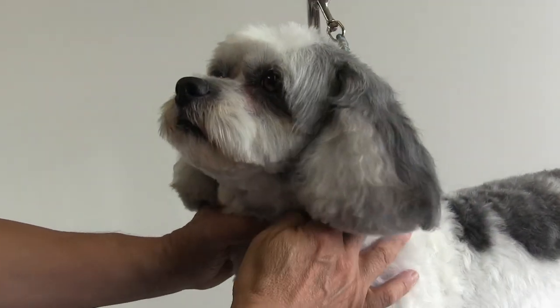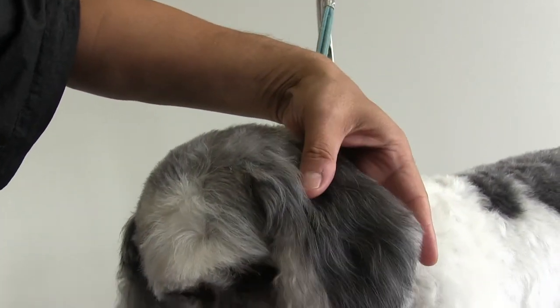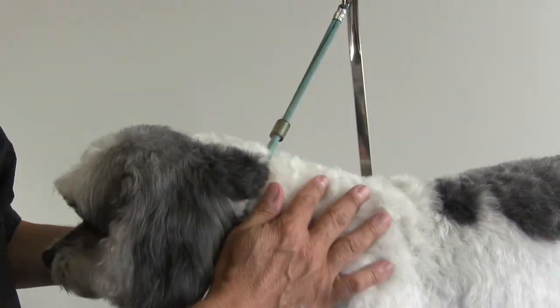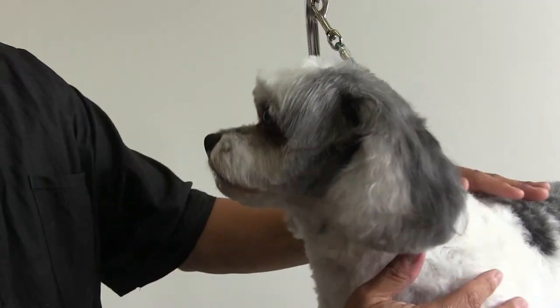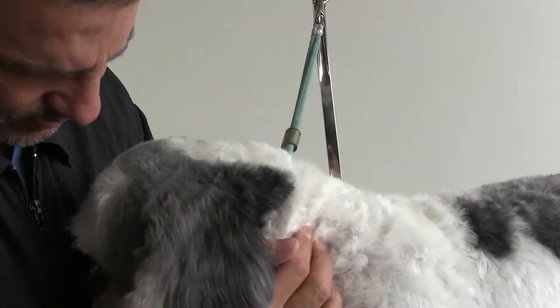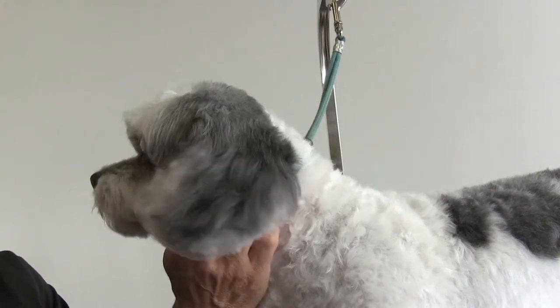You could see his ears came out real nice and fluffy — you could barely tell that we did any clipper work on him at all. All right, give it up for Bailey, guys! Don't forget to like, share, and subscribe — we want to show you a lot more grooming tips. Good boy, Bills, good boy, I love you.